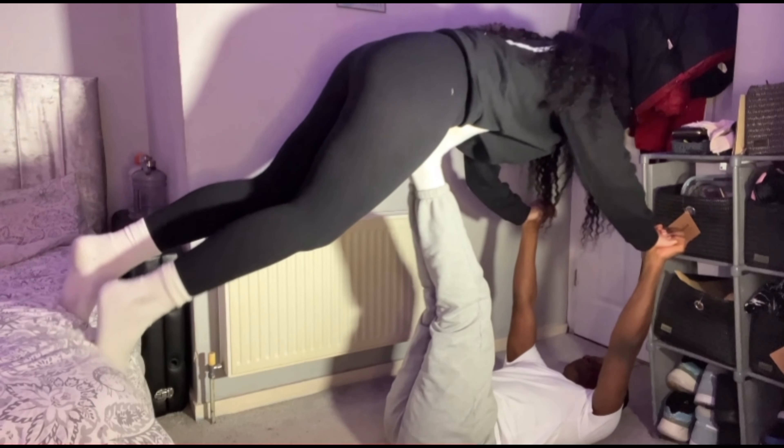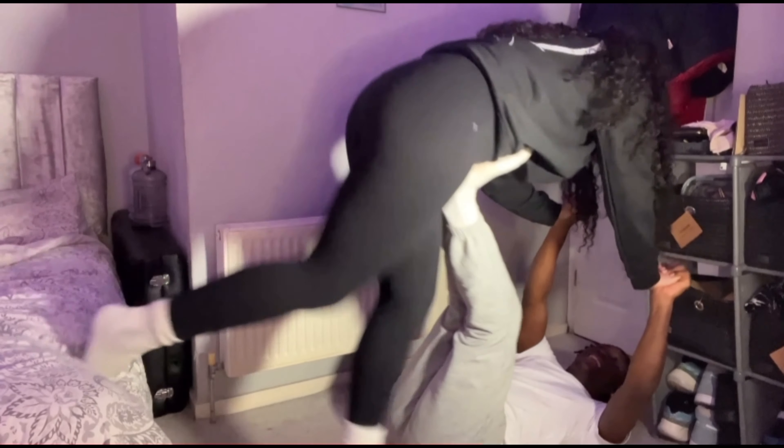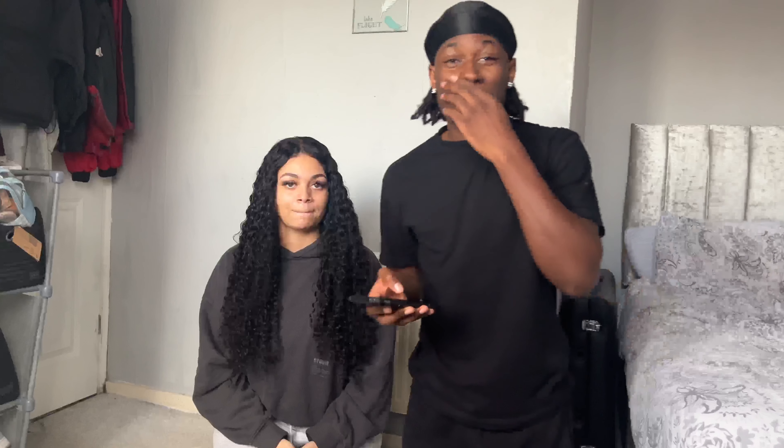Yoga part two — we're gonna do some yoga poses again. We got on very well the first time, so we're gonna do more harder poses. Let's go to the first pose, okay, we're gonna warm up.